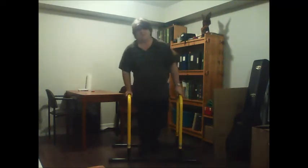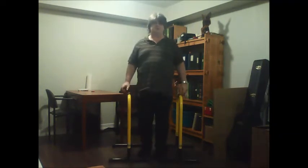That's what parallel dips look like. I'm moving over 320-odd pounds, so don't tell me you can't do this.